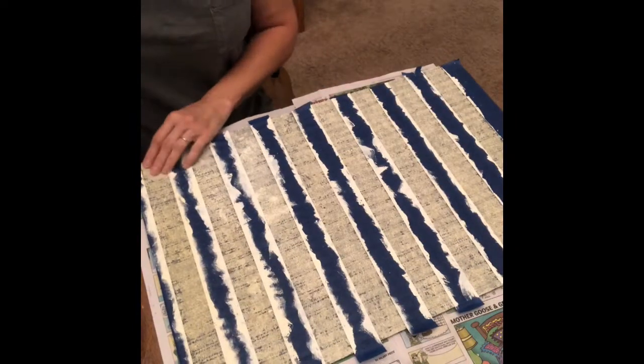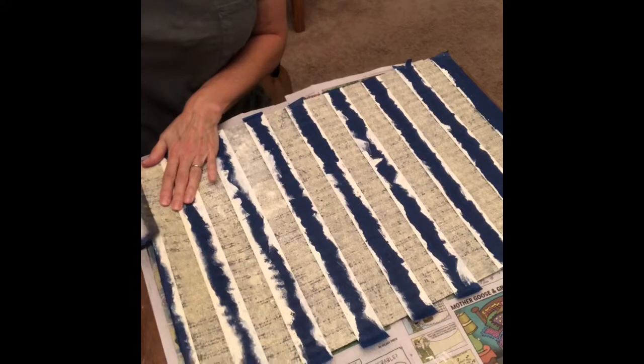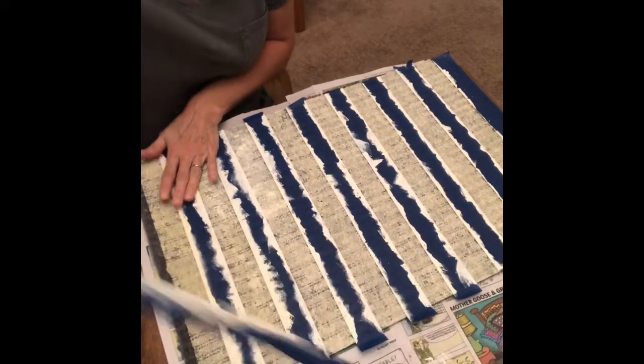Once the paint is dried — it'll probably take about 20 minutes — you're going to remove all the tape that's on the mat.